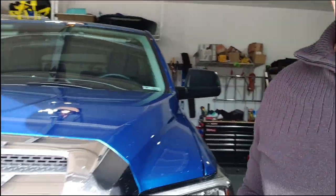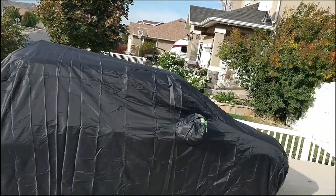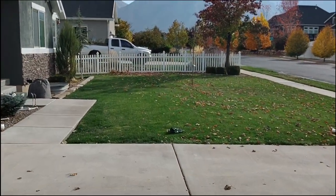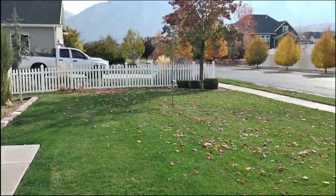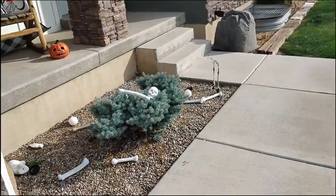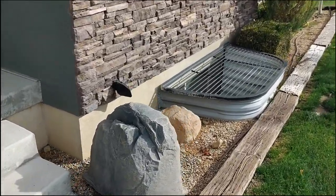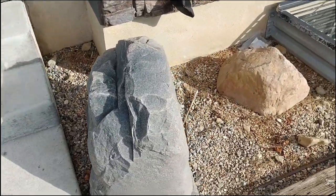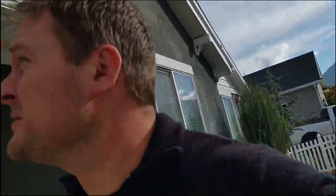Winterization went pretty well. Even wrapped the mini, got it ready, got the shovel out. The leaves would have you believe that we didn't have the yard nice and clean, but we did — just fun little trees that decided to drop all at the same time. Covered up the valve, made sure the hose is gone, put the hose bib on. That was fun.